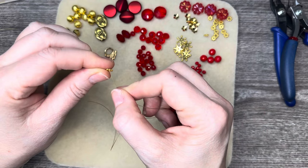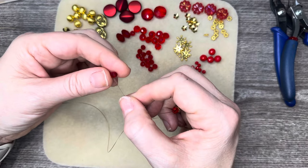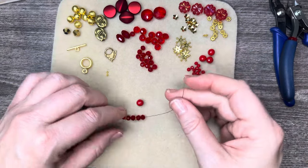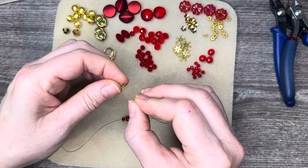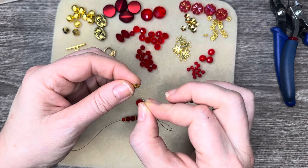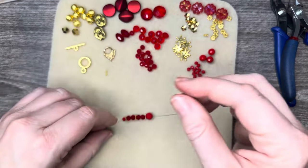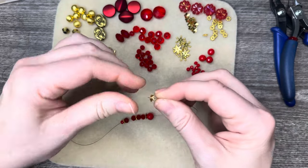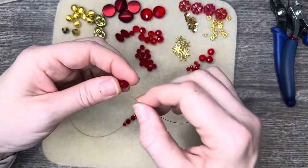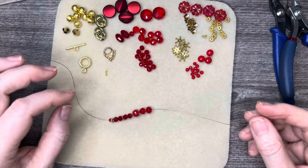I'm going to add one of those daisy spacers, then two of these beads, another daisy spacer, and then two more. Now we're going to start graduating up. I want to use a bead cap — threading on the dome side so the bead cap hugs the bead — and this one is that opaque-looking bead. Then we'll add another bead cap and a couple of the rounds.